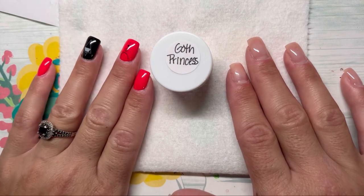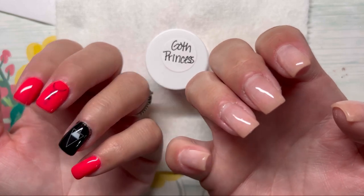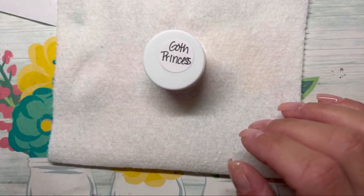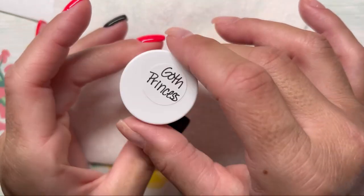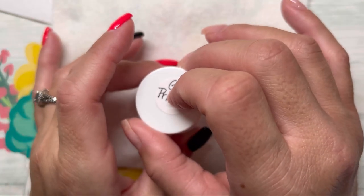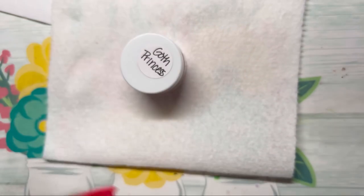Alrighty. My left hand is done, but not my right hand. So let's fix that. I'm going to use this color called Goth Princess — I just made it. It is a thermal and it has pink foils in it. It's really cute, so we'll see how it goes.